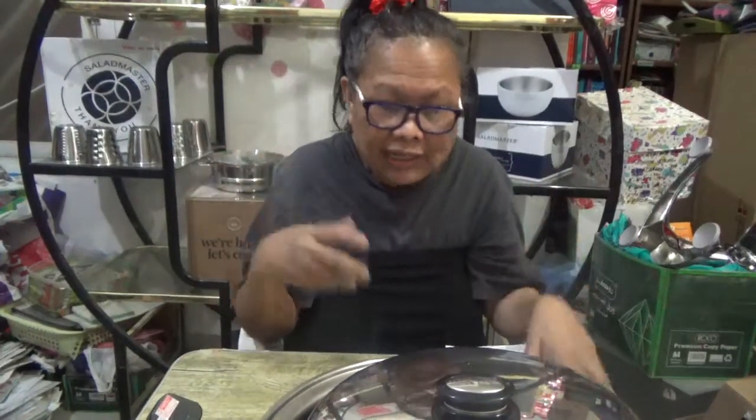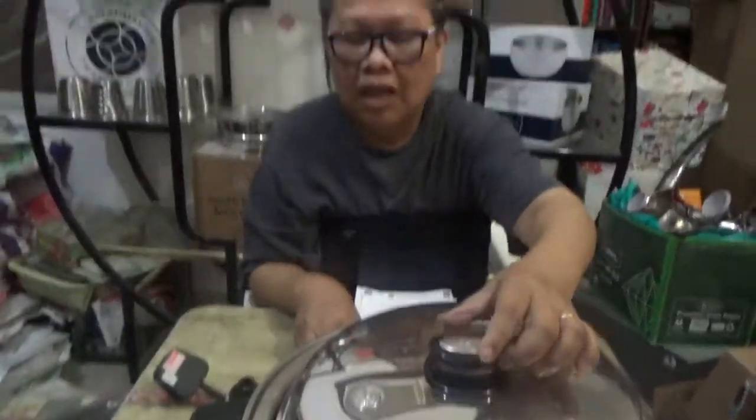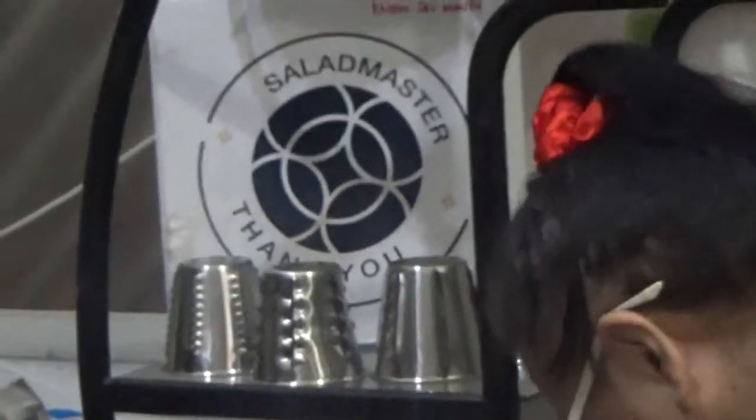Our kids at home will really be eating healthy foods. That's all for now — thank you for joining me this afternoon for this unboxing of my lovely skillet! I'll see you in our future uploads about how to prepare meals using our Salad Master.